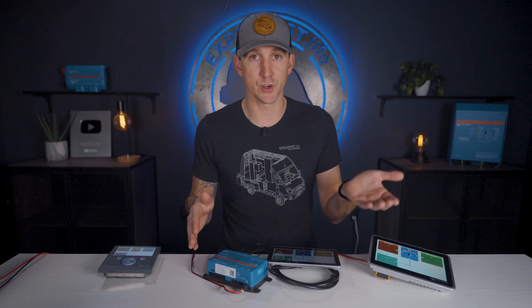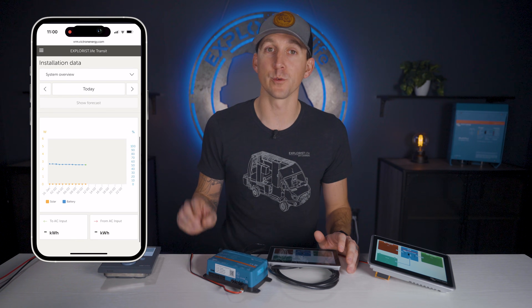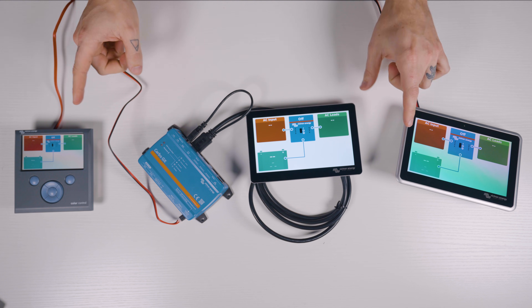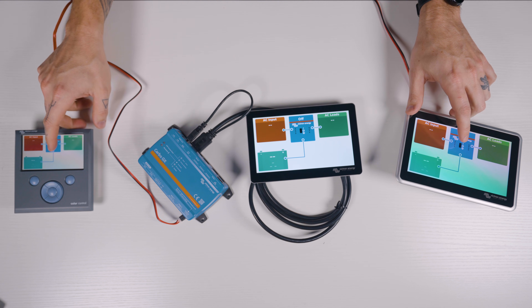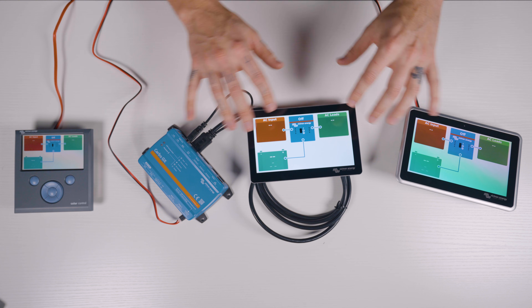All three units at their core can take information provided from Victron inverter chargers, solar charge controllers, battery monitors, and much more, and display all of that information on a screen. They also transmit that data via the internet to the Victron VRM portal for remote monitoring. All three units operate on the Venus OS operating system, so how they present their data and their programming menus are all nearly identical.